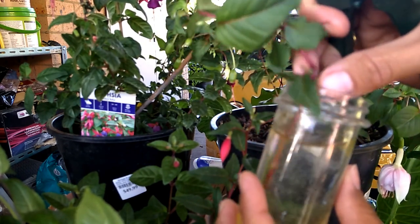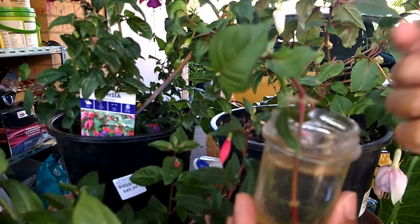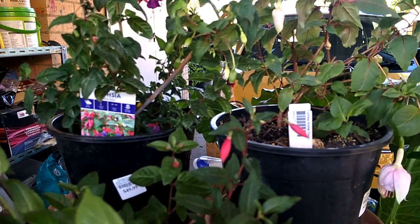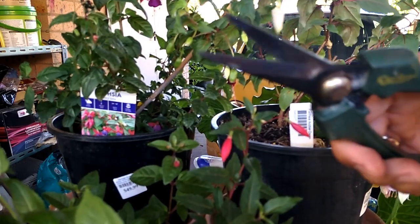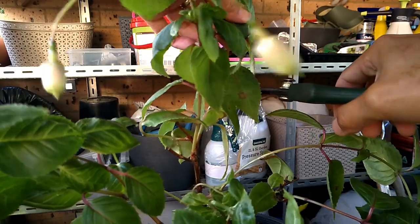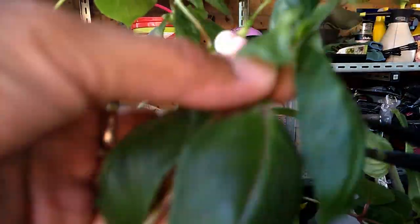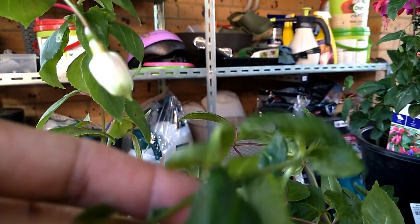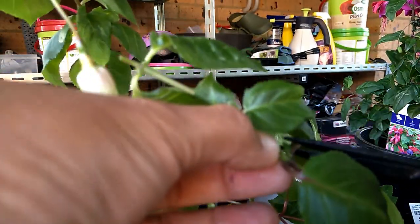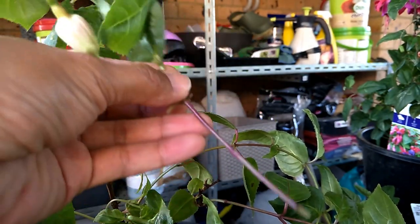When the roots are about three to five centimeters long and well established, you should pot them up. Now let me show you the soil method. It's the same process — snip a cutting, take all the lower leaves off, take the top off, and reduce the number of leaves so the cutting doesn't dry out too quickly. Then put the cutting into the soil.